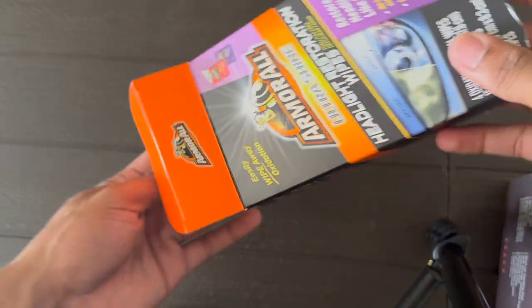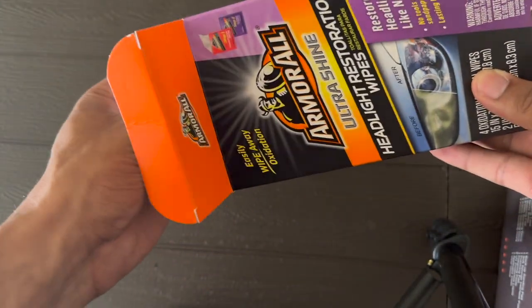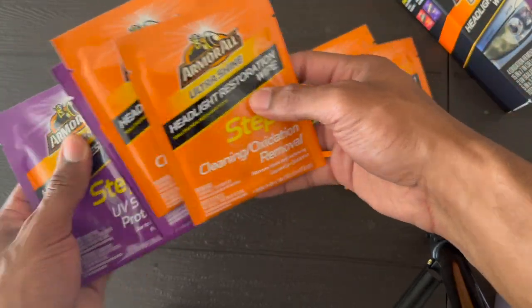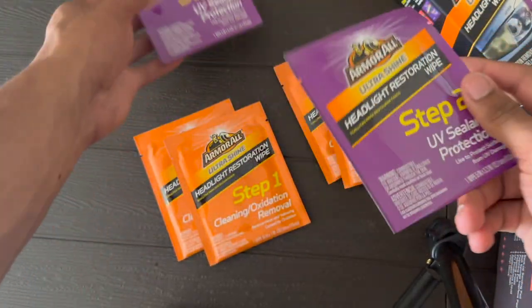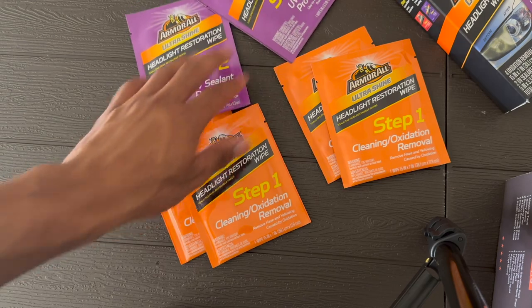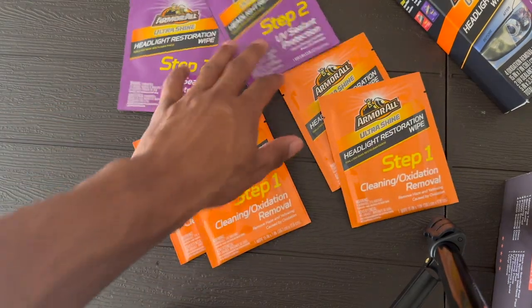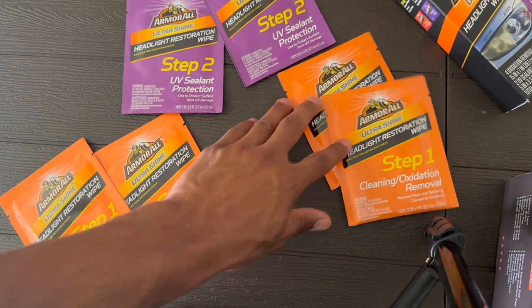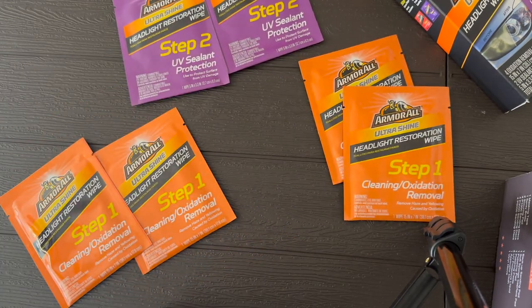Inside the Armor All box we have a lot of liquid and wipes, enough for both headlights. There's a step one and two step twos. The step two is the UV sealant and protection — you put this on last and wipe it down once or twice for each headlight. It's a quick and easy process.